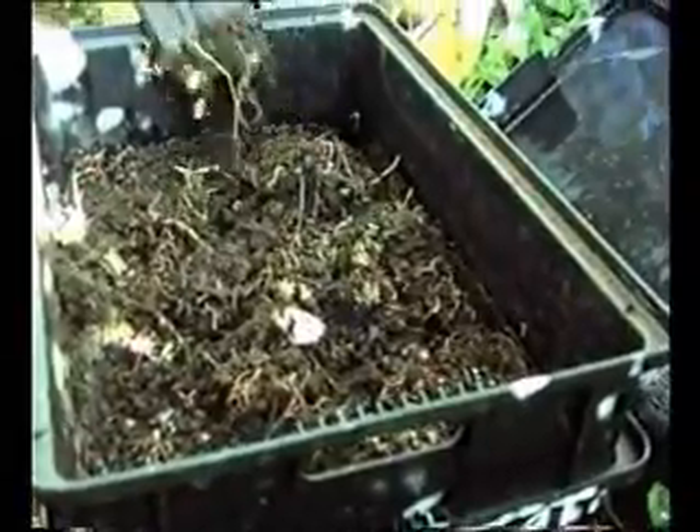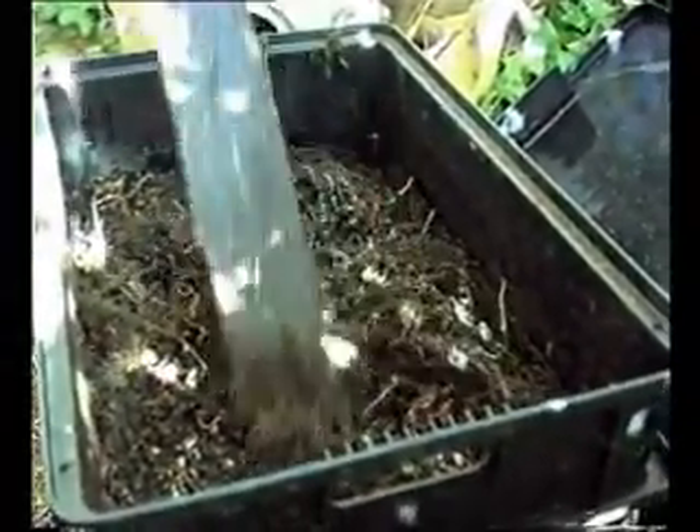Look at them — worms, very active, working away. Everything's working away in this garden here. Every creature is happy here. It's a happy garden, isn't it? It smells — it's a thermoculture garden.